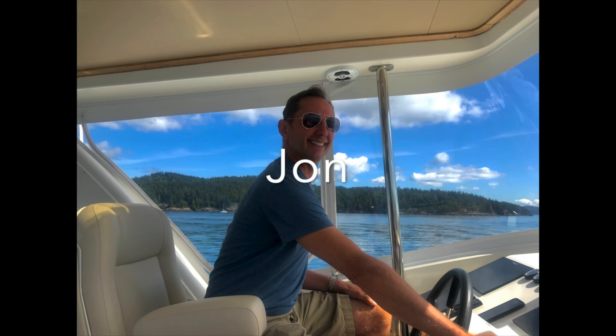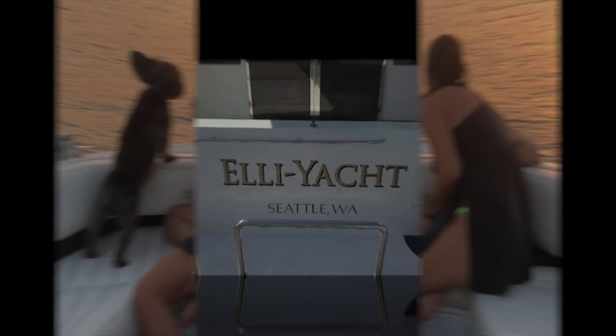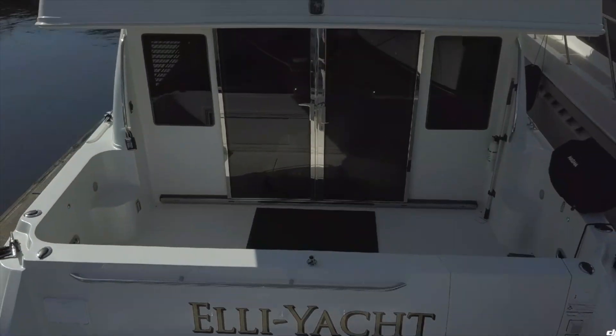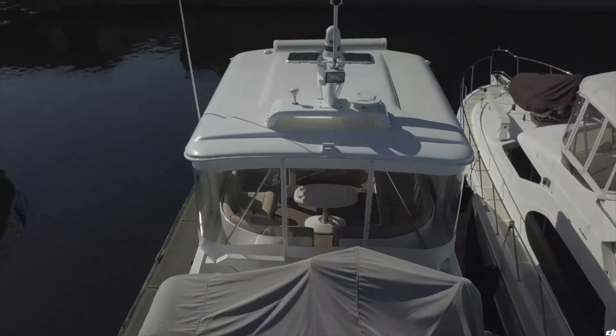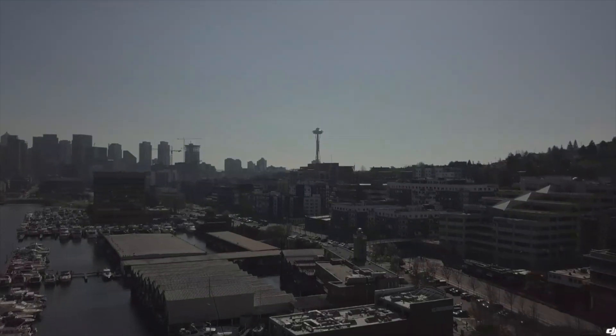Join us on the Elliott as we realize our five-year plan. With the kids grown up, moved out, and graduated from college, we took the dog, sold everything, and kitted out the boat so we can cruise the Pacific Northwest all while living and working in the heart of Seattle.